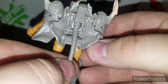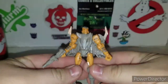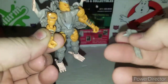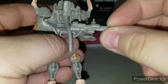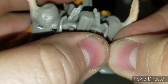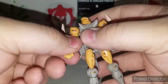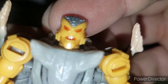He does have some back kibble — you can see his little rat tail right there. His weapon uses the same little port as Optimus Prime. There's also a storage slot on his back: just peg his gun in there for storage if you don't want him shooting Predacons. Very cool little dude, right down to his little buck teeth.